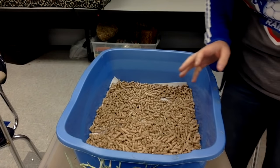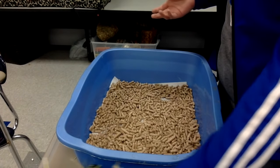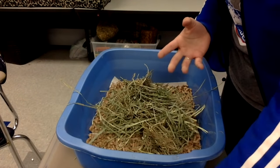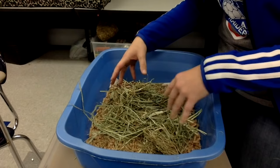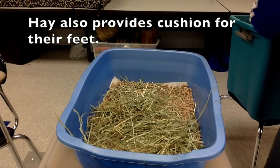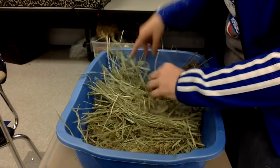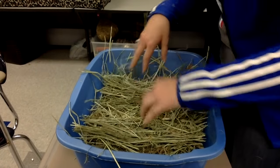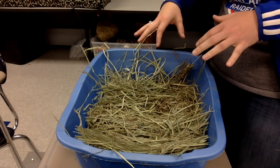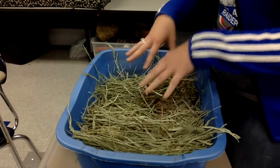Then I lay some hay over the top. You can use Timothy hay, Orchard Grass hay, whatever you like best. Timothy hay tends to keep it a lot drier, whereas Orchard Grass hay adheres to all the wetness. I put a layer in to cover the bottom. Every morning and afternoon I take the soiled hay layer off and put a fresh layer on when needed.